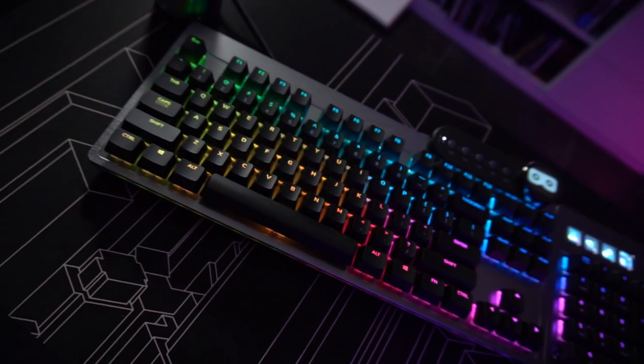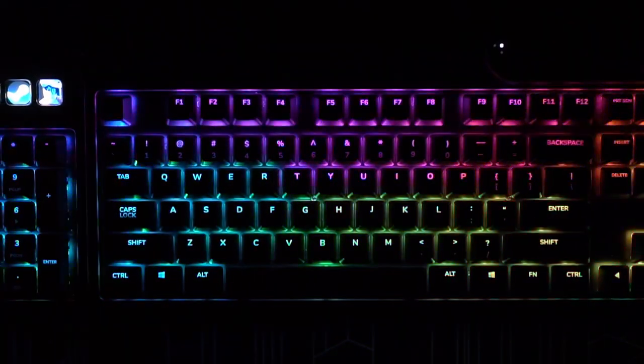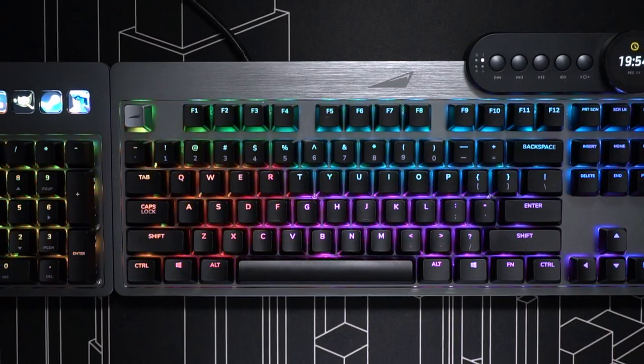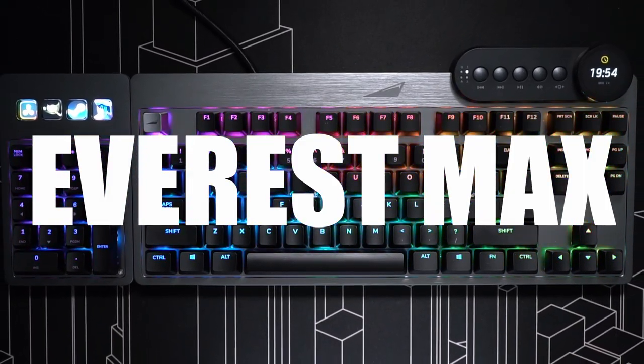Hey guys, I have never seen anything so special — or weird, depending on how you look at it. This is a modular mechanical keyboard called the Everest Max, made by a company called Mountain.